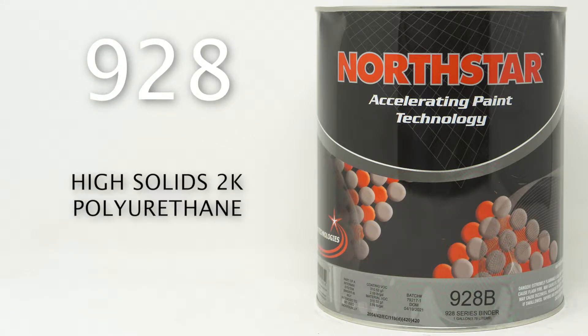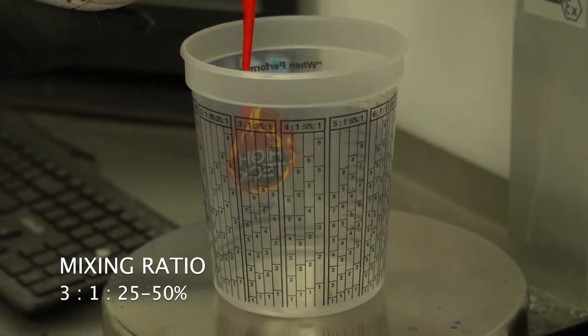928 is Luce's flagship product on the Northstar line. It is a high solids 2K polyurethane.